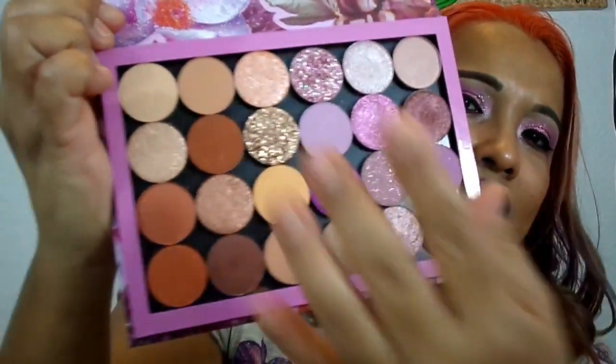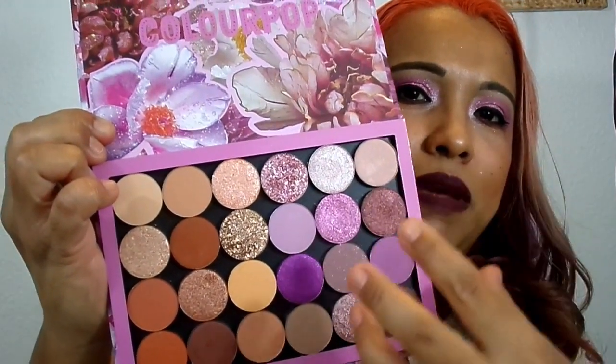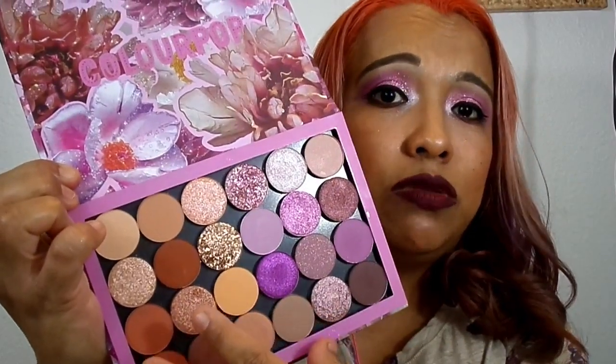It retails for $40, though I did not pay that. I got it on sale — I think when it dropped or like a week after, maybe Black Friday or something. I just know I did not pay the $40, and it has all these colors. I like that they have this area which is mostly purples and pinks, and then this area is more orange tones.